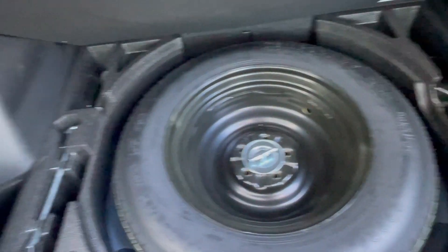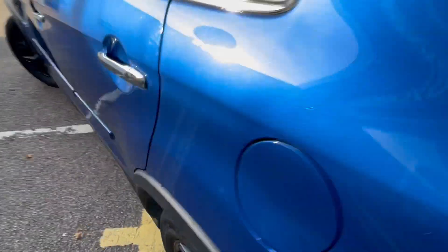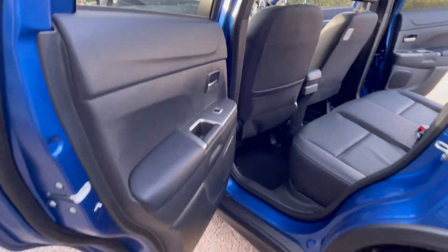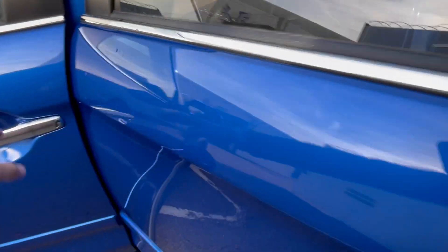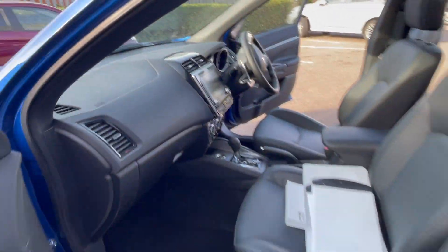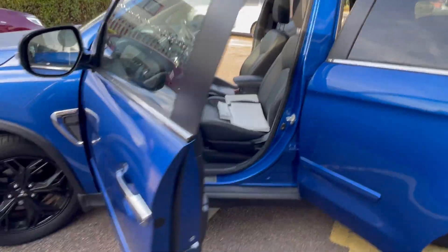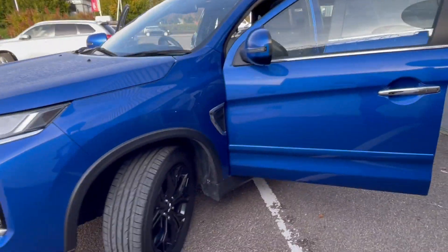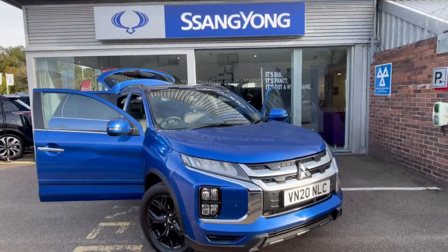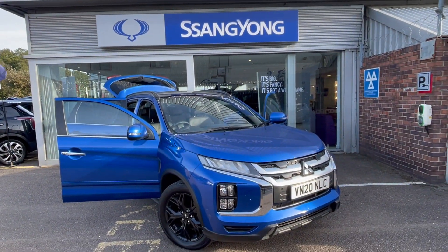Show it's got a spare wheel in there, round to this side, show them all in there again. Make sure the price boards are out of the way when we do it. Back round the front again and then stop your video where you started it.